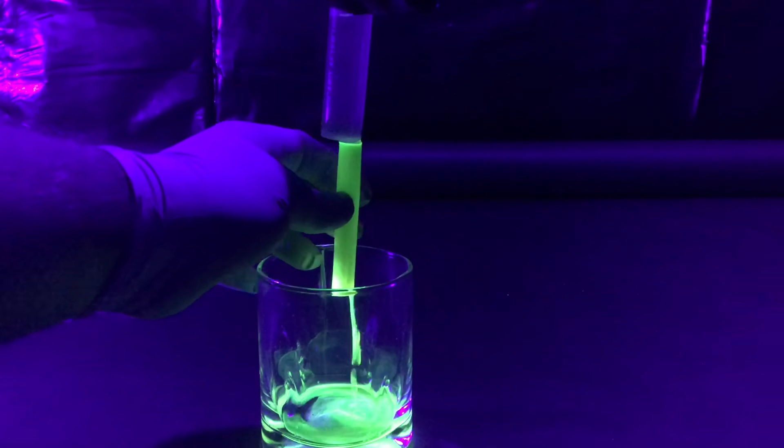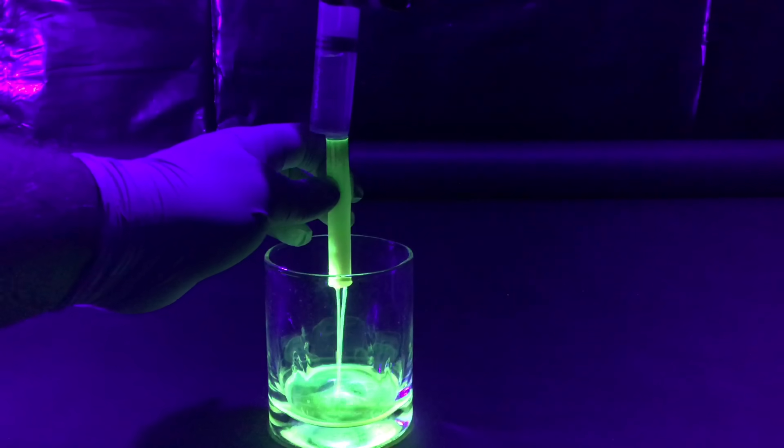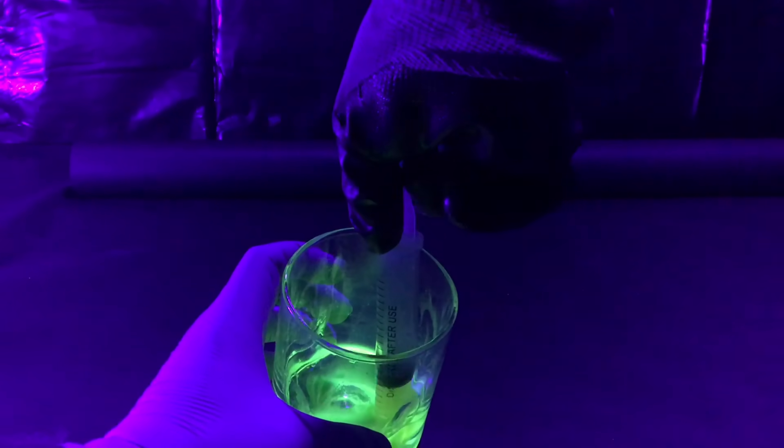Using a highlighter cartridge, rubbing alcohol, and a syringe, you can extract what's called fluorescein, which shows up very nicely under a black light. I've used this in the science classroom to simulate contamination.